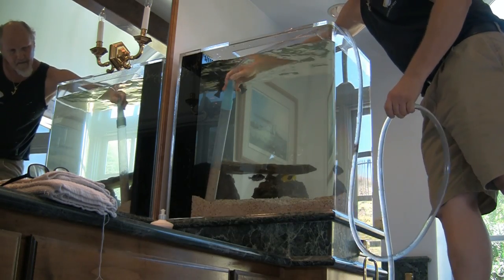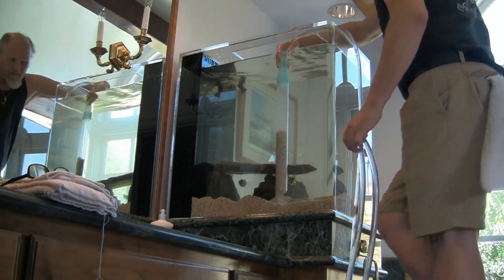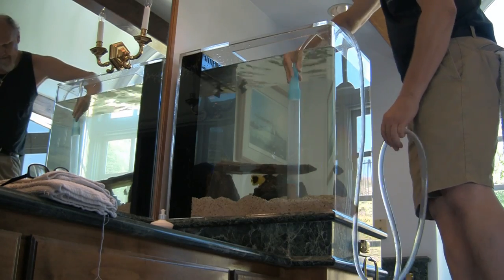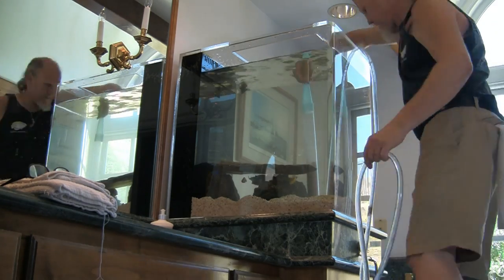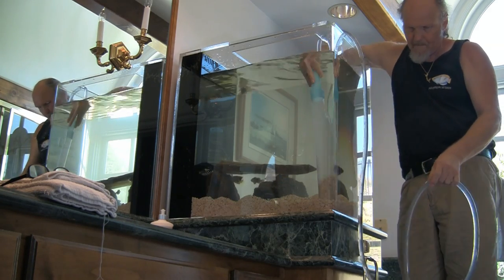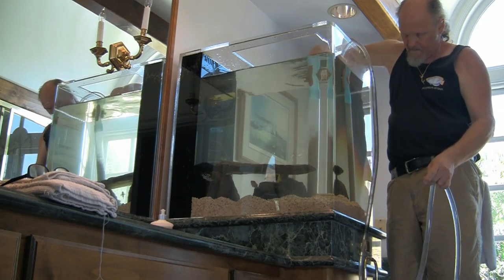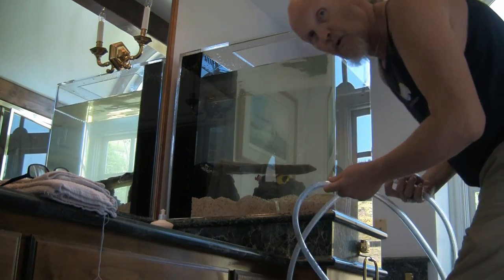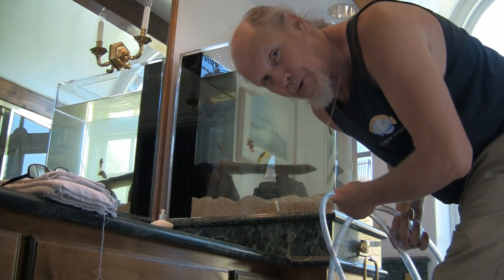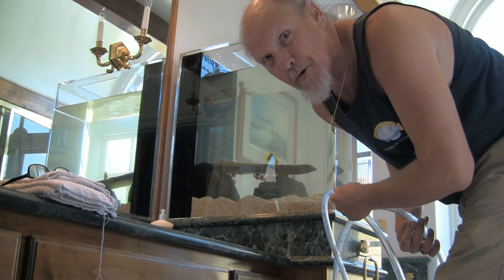The vacuuming process extracts debris from within the gravel bed. It also stirs up, agitates, and aerates the gravel bed. The dirty water drawn from the tank is then replaced with new clean salt water. It's really convenient to dispose of the water right here in the bathroom.